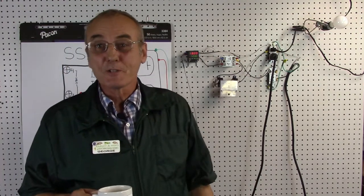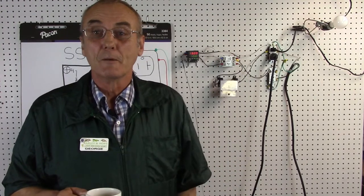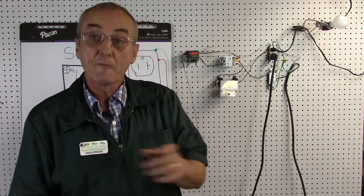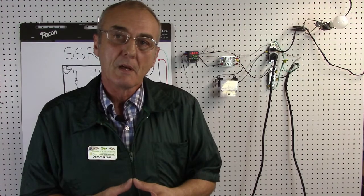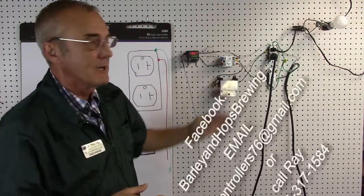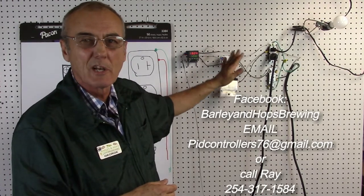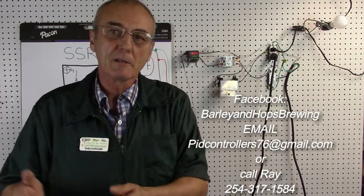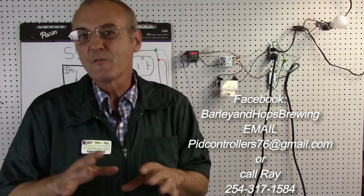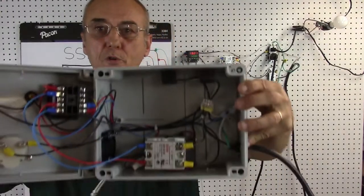Hey, welcome back to all you brewers, distillers, hobbyists, or those who just have interest. I'm George. This is going to be the follow-up of the video we did when we wired the PID together. Remember, we did the 120-volt PID — we've got that up on the pegboard and I've cleaned it up a little bit. All I did was just clean up the wires and made them a little bit shorter so it's easier to operate with. What we're gonna do is we're gonna start to kind of 'sex it up' a little bit — increase your cool points and add a few more features to it so that it's got your own personality.